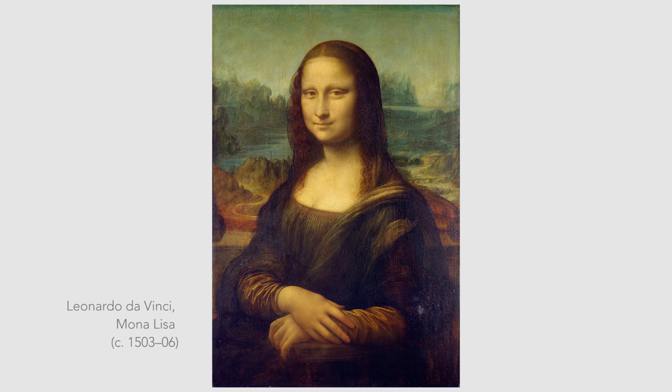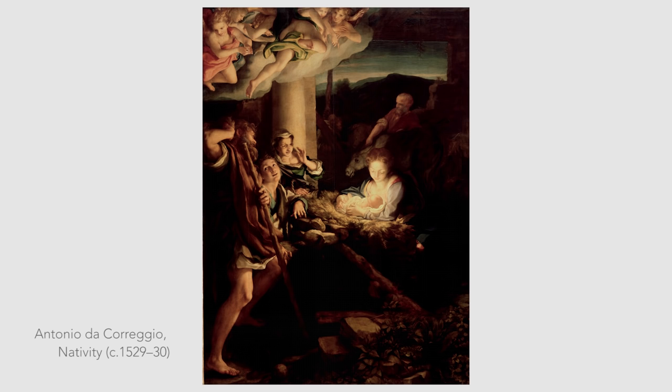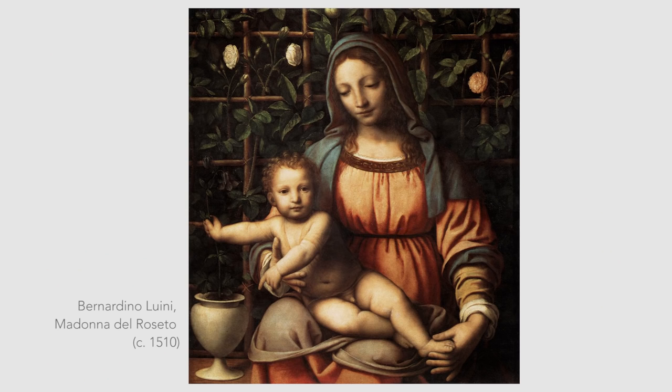Leonardo used Sfumato to blur the edges of subjects and their environments, so that they appear melded with the same atmosphere rather than superimposed on top of each other. Other prominent practitioners of Sfumato included Correggio, Raphael, and Giorgione, as well as the students and followers of Leonardo, such as Bernardino Luini.